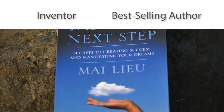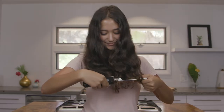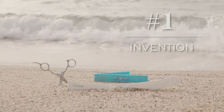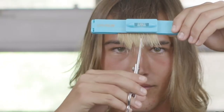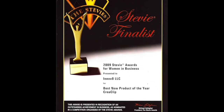My Lou, as seen on Shark Tank, is an inventor and best-selling author with over 200 million views on social media. She is the world's best when it comes to home hair cutting, thanks to her number one invention, the Crea Clip. This celebrity award-winning stylist invention sold out on Home Shopping Network and is now transforming families all over the world. It was also a finalist for best new product of the year by the Stevie Awards.